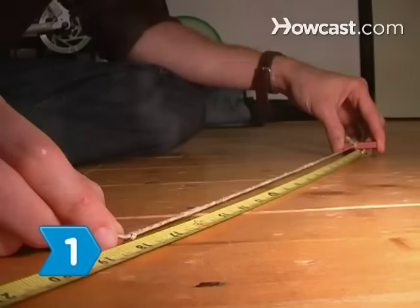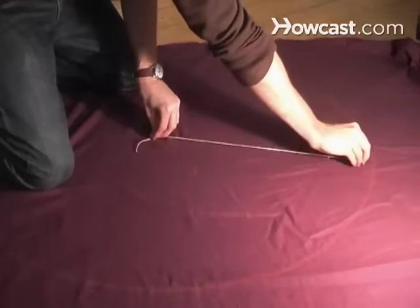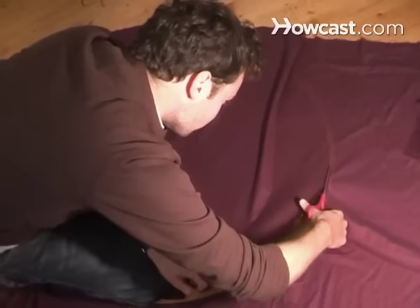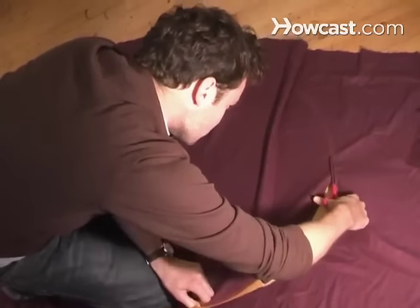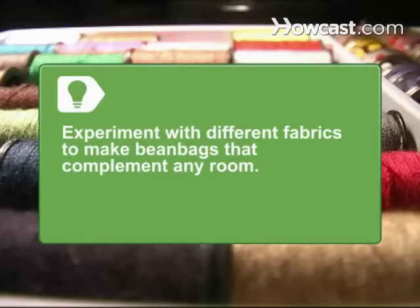Step 1: Prepare the fabric. Measure and cut two circles with 3-foot diameters and three 3-by-3-foot squares. Then cut a 1.5-by-1.5-foot square. Experiment with different fabrics to make beanbags that complement any room.